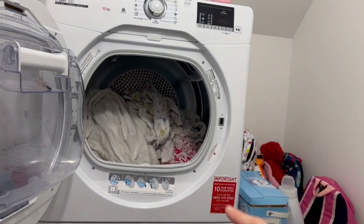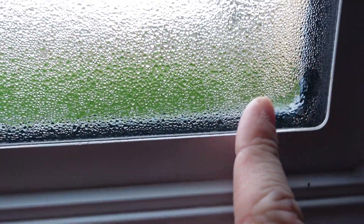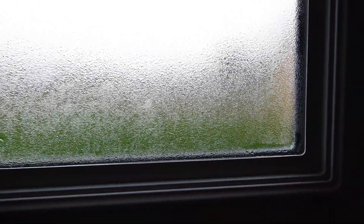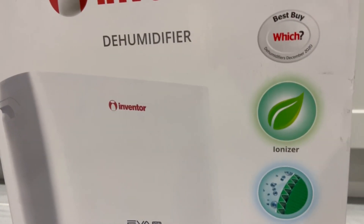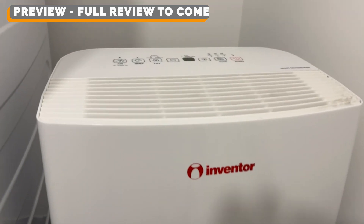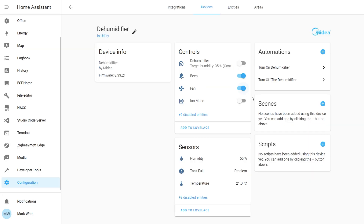In my house I've got a utility room with a tumble dryer and washing machine, and this room happens to be right next to the front door, so whenever these are both on they create a lot of humidity. When this humidity meets the front door it creates a lot of condensation. As this is a brand new house I really wanted to reduce that condensation to avoid things like mould and watermarks on the wall, and my solution was to make use of a dehumidifier — this is where the Inventor dehumidifier comes in. This video isn't a full review, it's more of a quick preview and a guide on how to integrate it into Home Assistant.